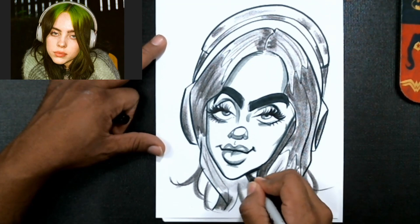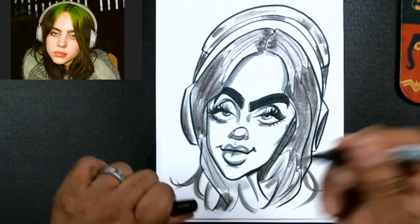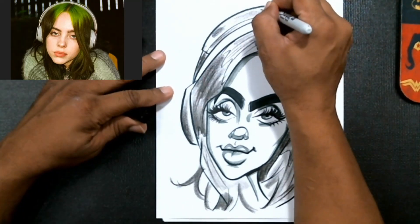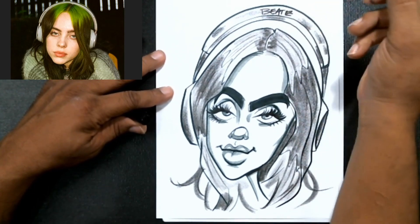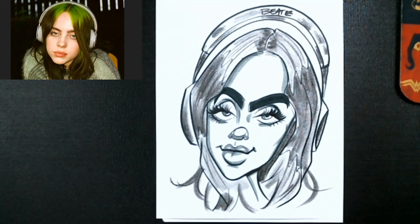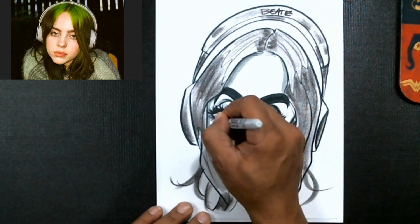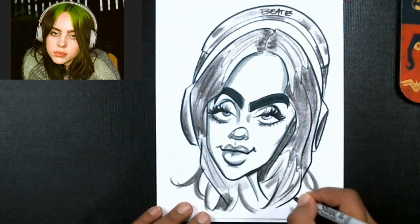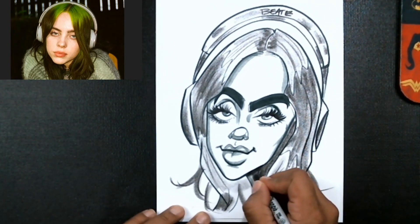Right under here — looks good. And pretty much guys, we'll put some Beats on it and call it done. I'm gonna go ahead and sign my work. I want to thank you guys so much for watching the video tutorial and I'll be seeing you guys next time.